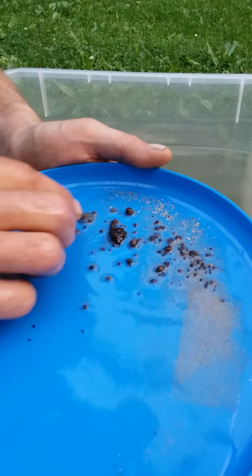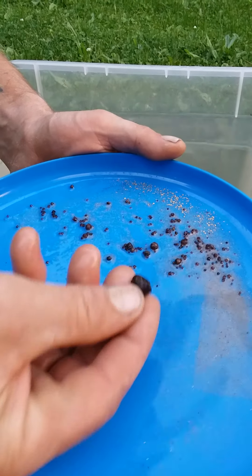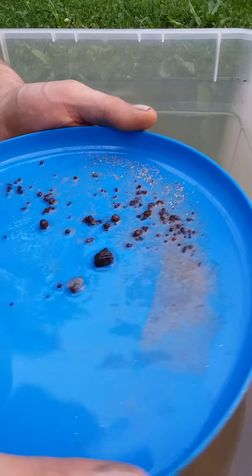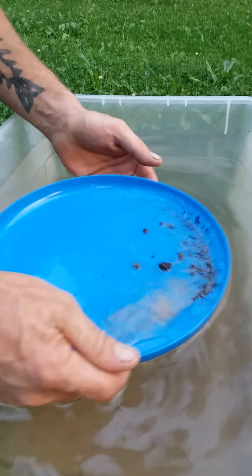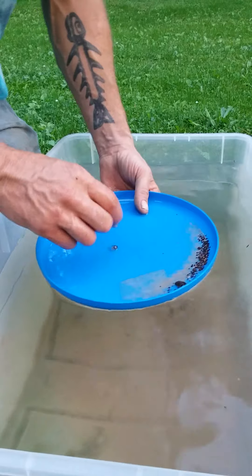Let's wash this back a little bit and have a look — a whole bunch of garnets, there's another Herkimer, and look at all that nice gold right there. There you go, Russell — I'll tag you in the video. And there you go folks, that's how you pan for gold.